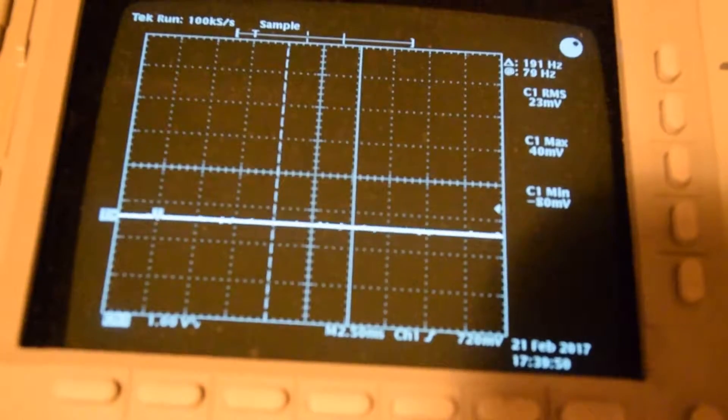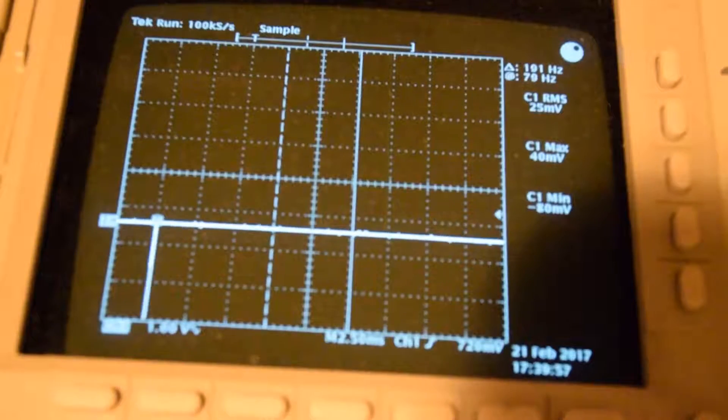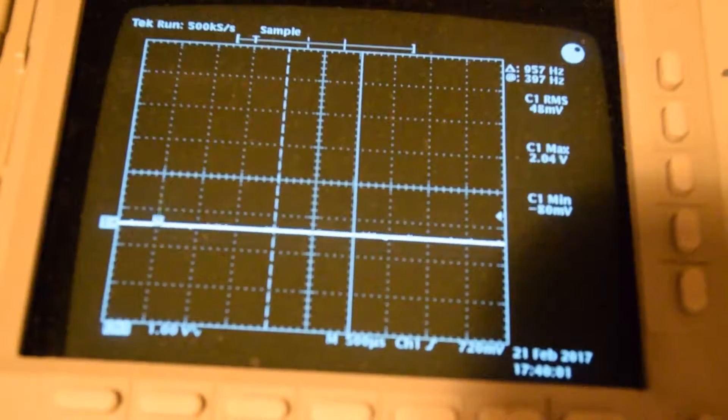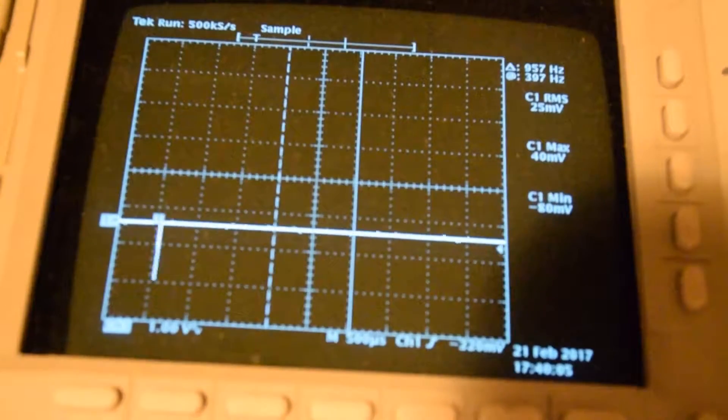It's doing something — I see a lot of positive and negative spikes in there.